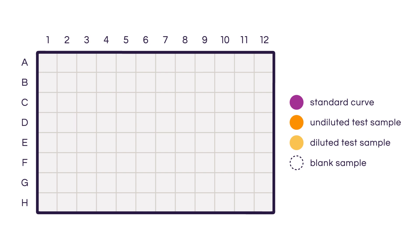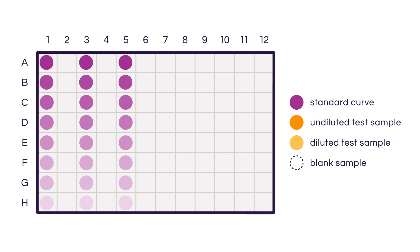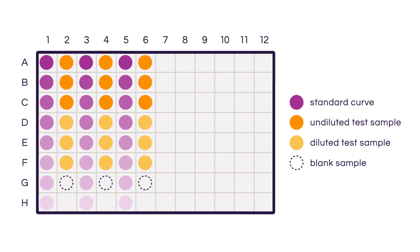Time to add our samples to the plate. We're going to add 25 microliters of sample per well. Because this is not an endpoint reaction — meaning the biuret reaction never truly stops — we're going to spread those samples across the plate. In our case, we have decided to load the standard curve samples on columns 1, 3, and 5, and our unknown samples and blanks on columns 2, 4, and 6.